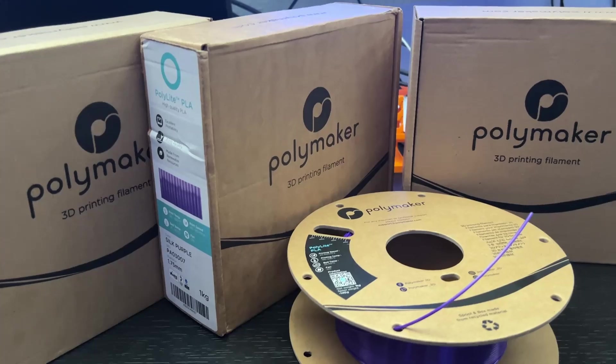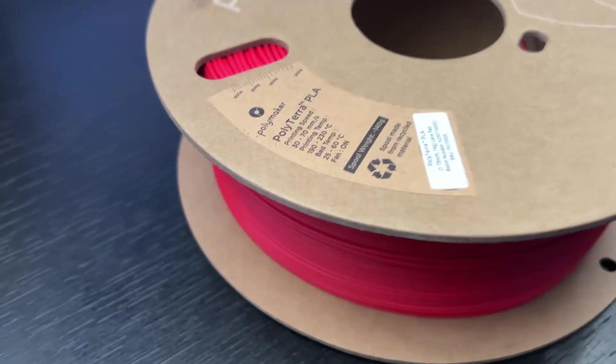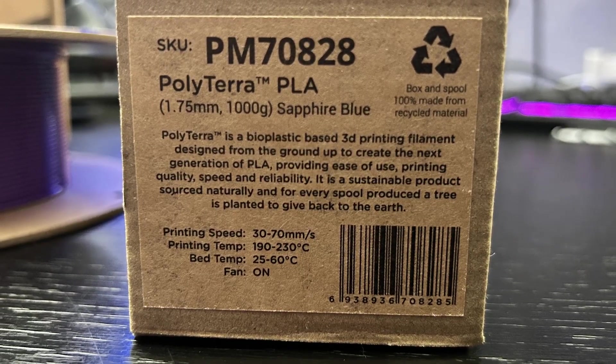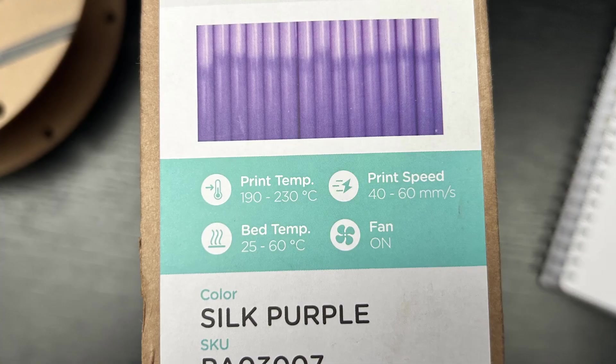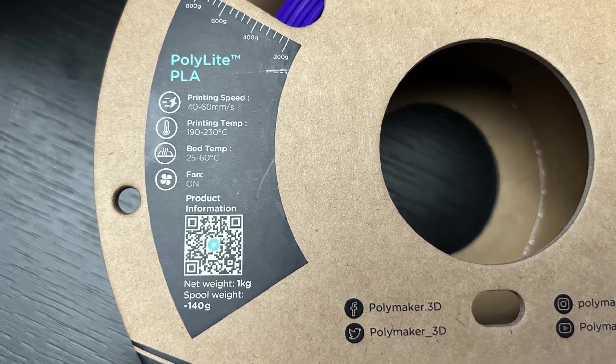You may have heard a lot of buzz about Polymaker filaments — they have become known for their eco-friendly materials and amazing finish. But how do you get them running perfectly in Creality Print? We will cover it all in this video, so make sure to stick around until the end. There is one setting tweak you won't want to miss. But before we dive into the step-by-step process, what makes Polymaker filaments stand out, and why is it so important to fine-tune your slicer settings?